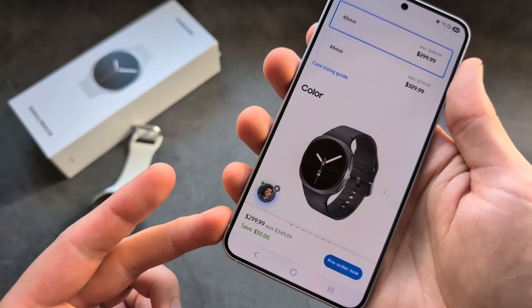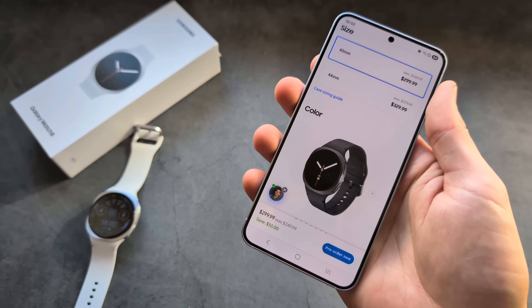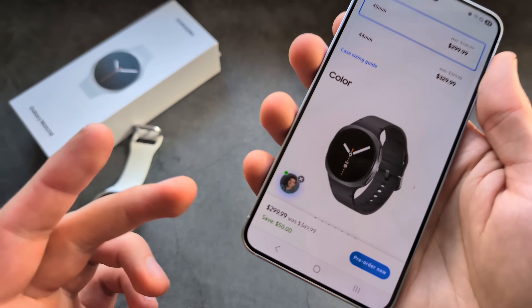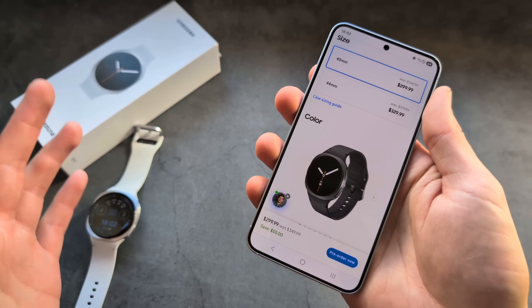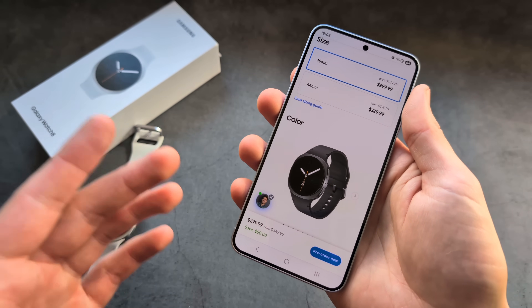After you click the special discount link, you have a strict 30-minute window to make the purchase, otherwise the extra $50 discount will expire. So only click the link when you are actually ready to buy the watch.